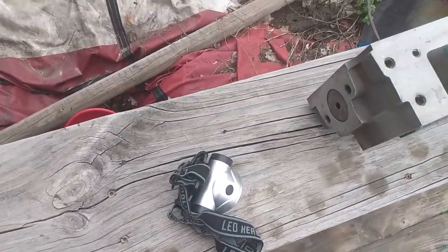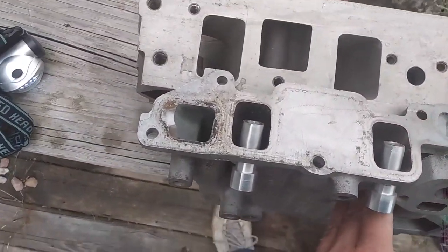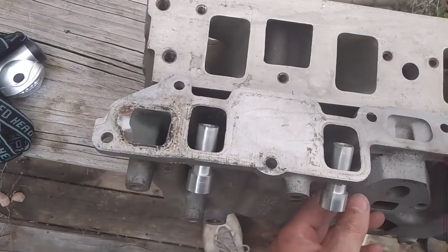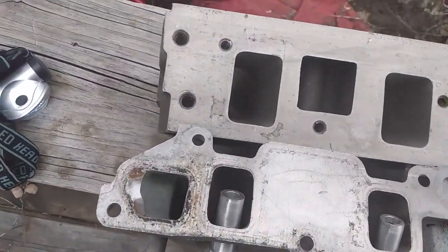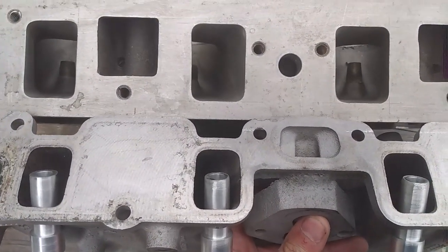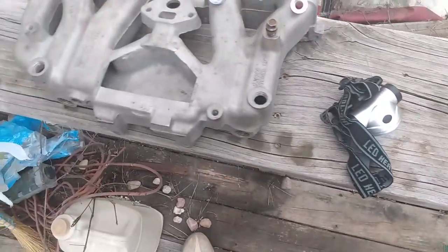For contrast, here are the ports on the stock Iron Duke intake — I'm making this intake for the stock head just for the fun of it. You can see just how huge these ports are compared to the stock head ports.